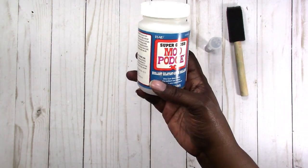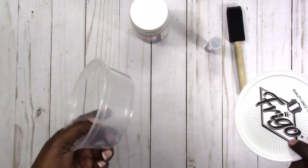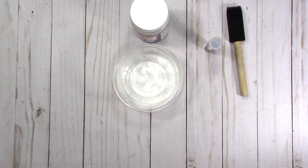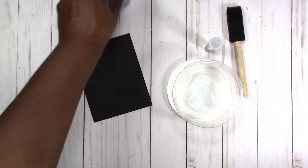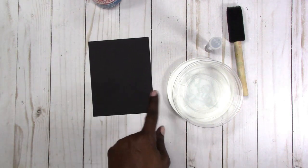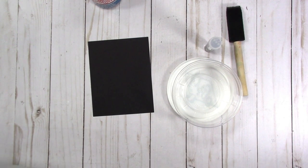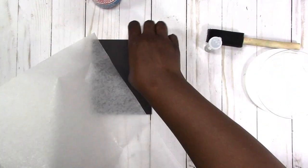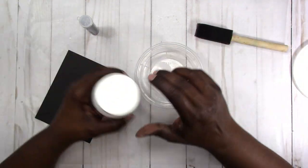I'm also going to use a sponge brush and some Glossy Super Gloss Mod Podge — I hope this is still good because I've had it for a while. I'm going to use this recycled plastic container. Since I want black glitter I'm going to start with a quarter sheet of black cardstock, just regular cardstock from Michaels. I also want to protect my surface so I'm going to put down some Dollar Tree wax paper.